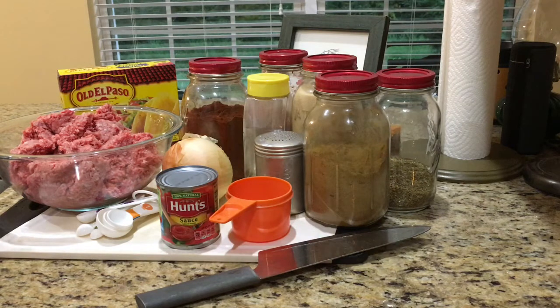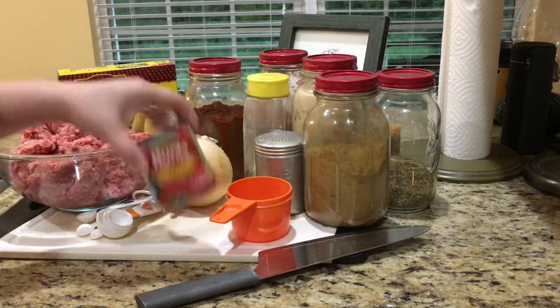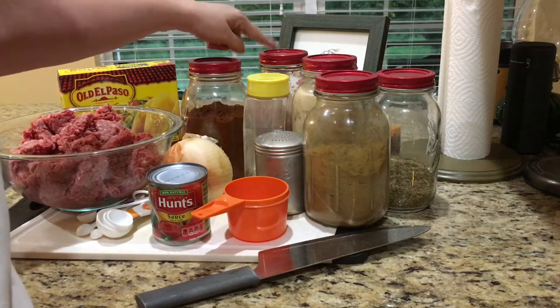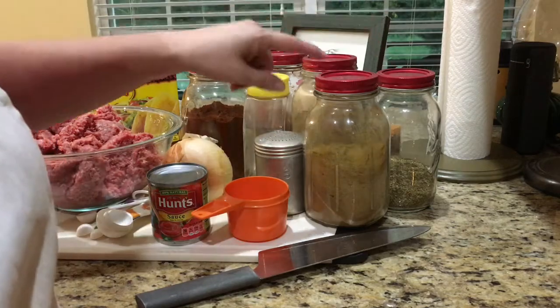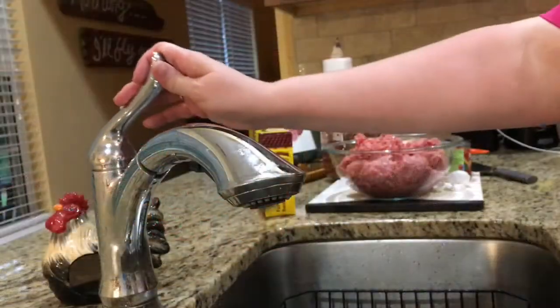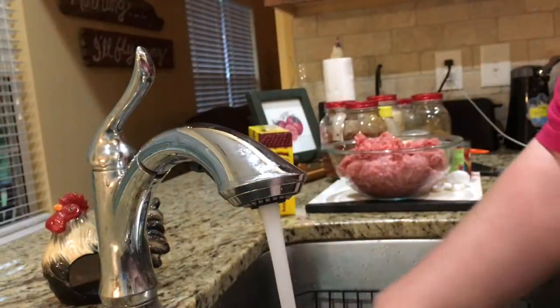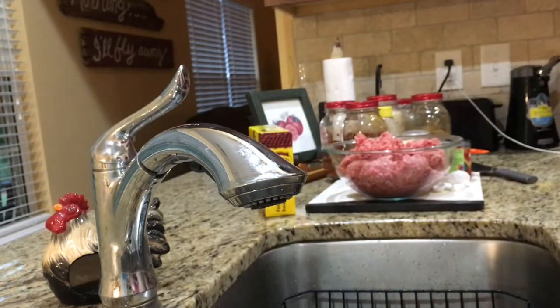We are having tacos for supper and I thought I would show you how I make my tacos. What you will need is one pound of hamburger, taco shells or flour tortillas — your choice — chili powder, onion, a small can of tomato sauce, three-quarters cup of water, paprika, seasoning salt, salt, garlic, oregano, and cumin. So let's get started.